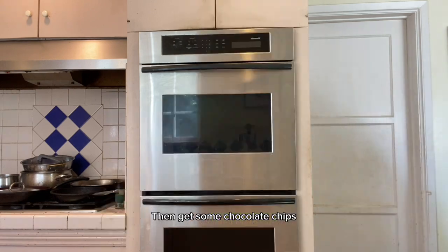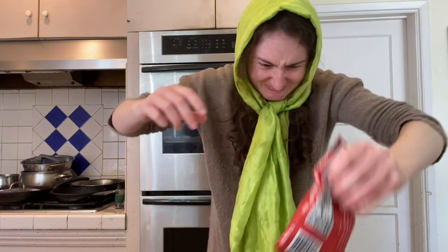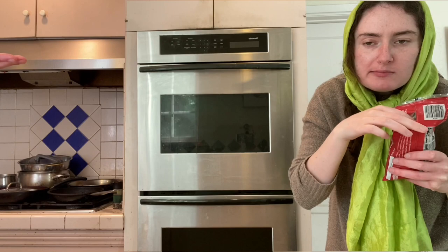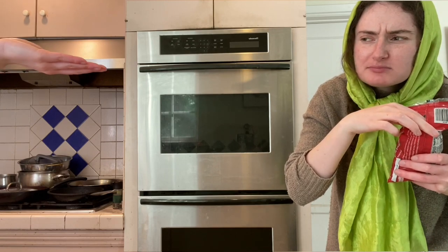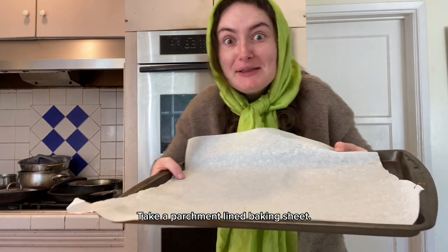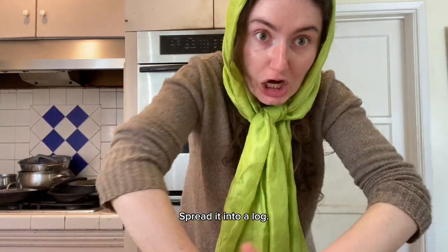Get some chocolate chips and put in as many as you like — get in there. Look at how beautiful that is. Take a parchment-lined baking sheet and spread the dough into a log.